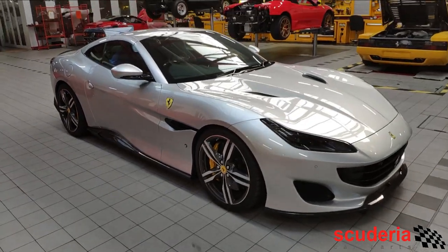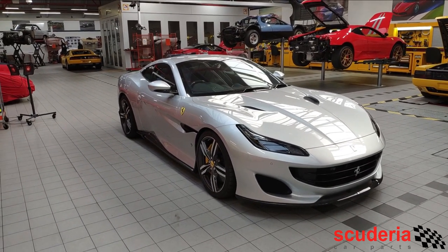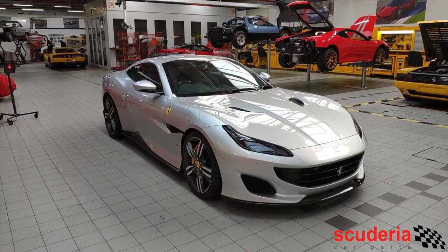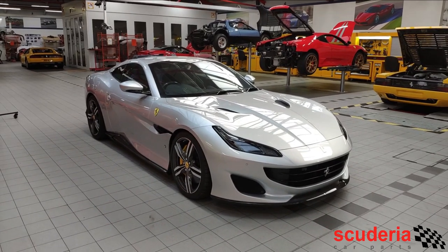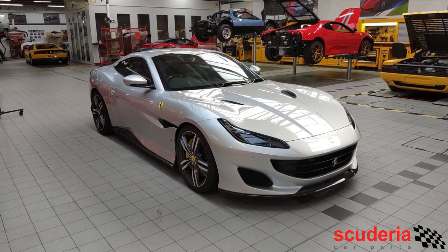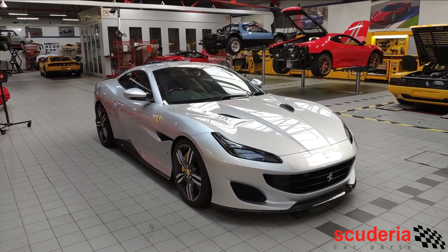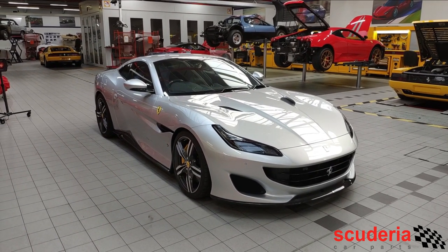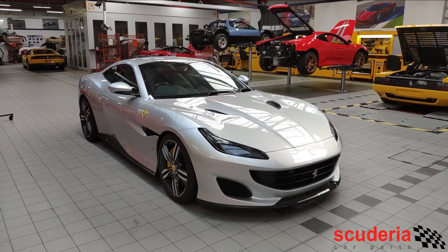A lot of people ask: if I lower the car, am I going to affect the ride quality? In some instances yes, but in this instance no. The reason being because the springs are variable rate — when you're driving normally, the springs aren't much stiffer than normal, if at all. But you'll notice that under load, especially under cornering, there's a lot less body roll. Under acceleration the nose will pitch up a lot less, and under braking the nose will dive a lot less. So it's a much more stable platform and it looks much better.